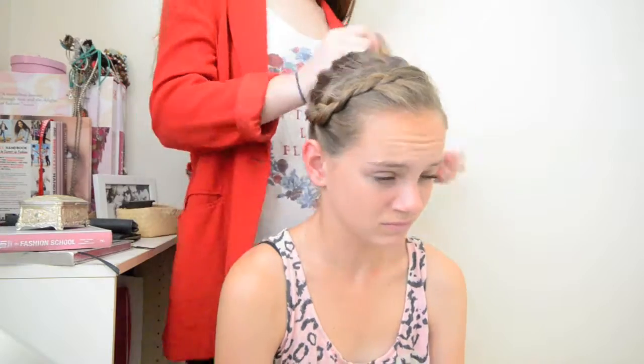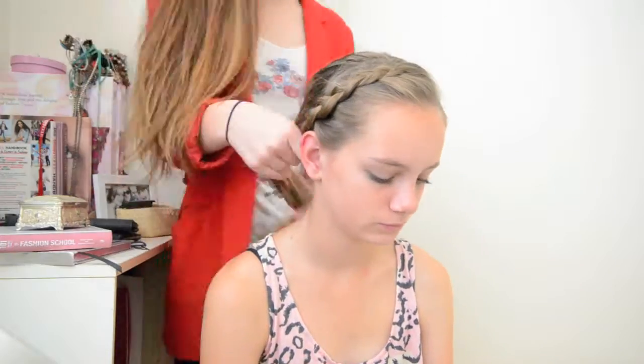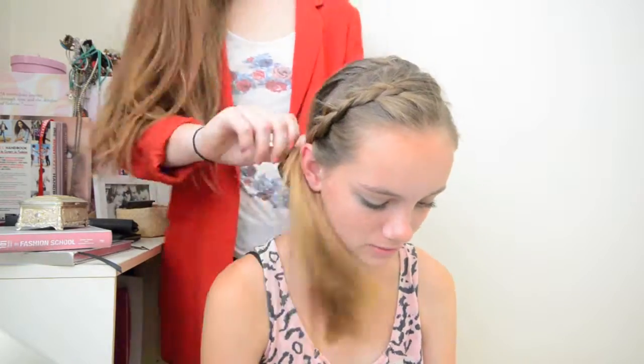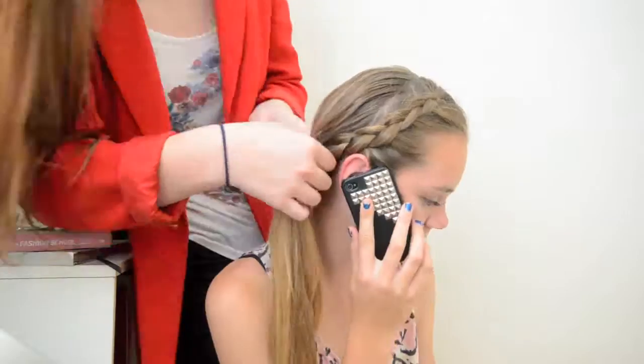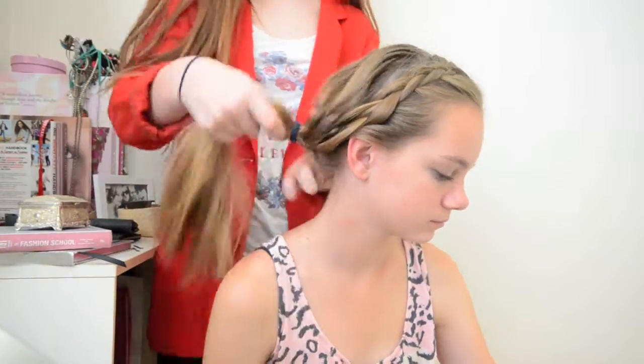For the next one, I kept the same braid and all I did is I pulled the ponytail downwards into a side ponytail. You can leave it like this, or you can create a hole in the middle and twist the ponytail through it, and this creates kind of a topsy-turvy effect.